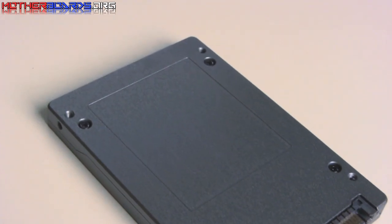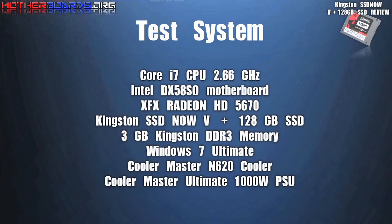You could probably throw the thing across the room, kick it, and it'll still come out good. Here's our test system. Follow along after this as we show you the scores of this new drive.